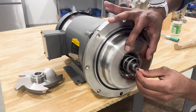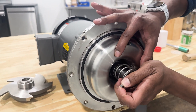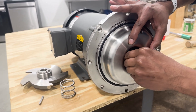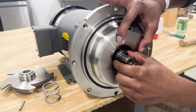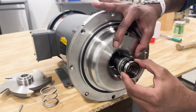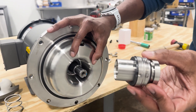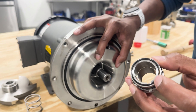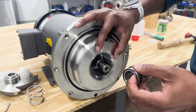We'll remove the key and the seal spring. Now all that's left is the shaft sleeve, so we'll go ahead and slide that out. On the shaft sleeve you'll see that's our rotating seal assembly, and then we have an o-ring that seals off between the back side of the impeller and the motor shaft.